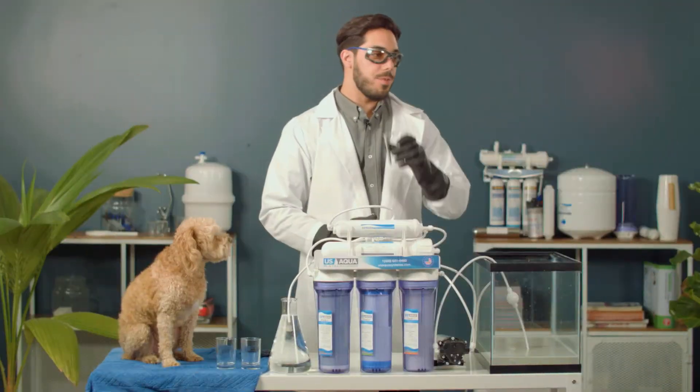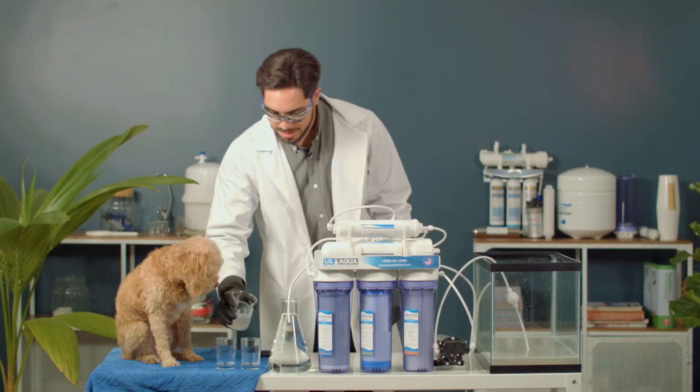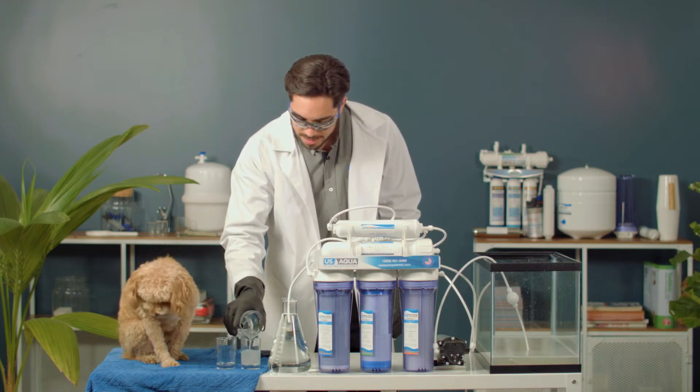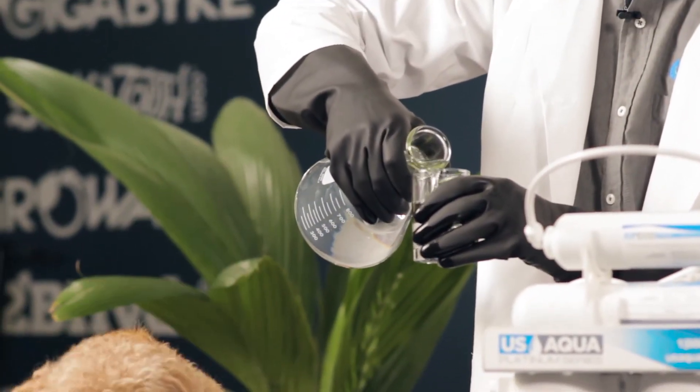We're going to take our sample from Tucker's bath. We're going to pour it in here. You're drinking water.